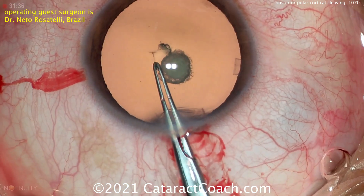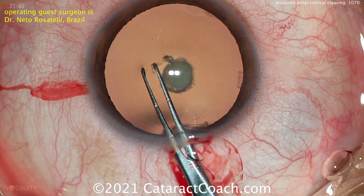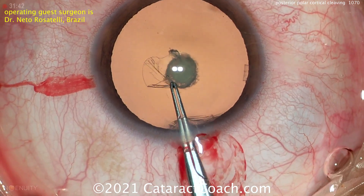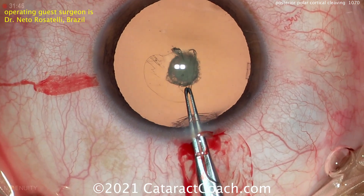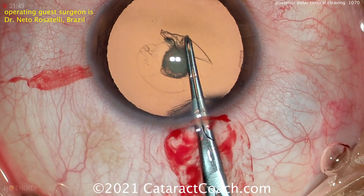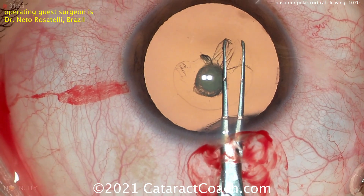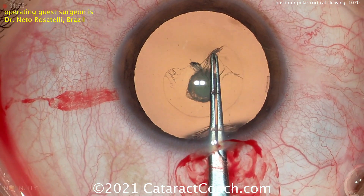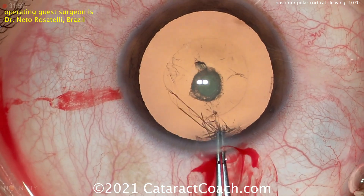So here making the capsulorrhexis, starting off with just the forceps. It's important to get a five millimeter rhexis here, maybe five and a half. The reason is, remember if the posterior capsule breaks, you need to be able to place a sulcus IOL and hopefully with optic capture. But Dr. Rosatelli has a way of doing this while minimizing the risk of rupture.